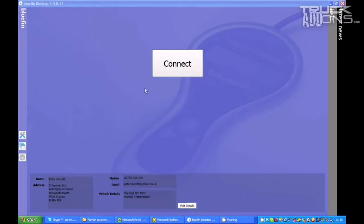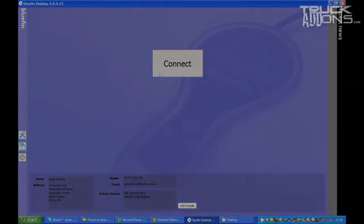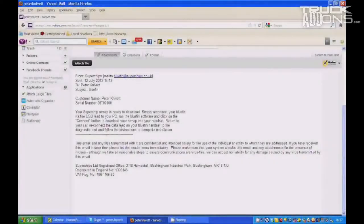Then click on the connect button. This will register your Bluefin and upload your vehicle's original ECU data. Superchips will then create a remap specifically for your vehicle. You will receive a text message and email within 8 working hours, 8am–5pm Monday to Friday, when your Superchips remap is ready to download.